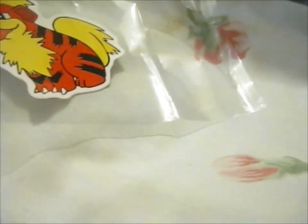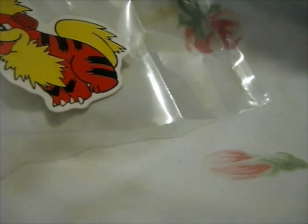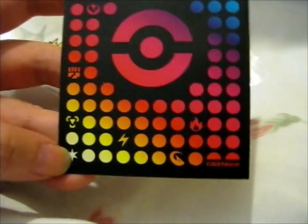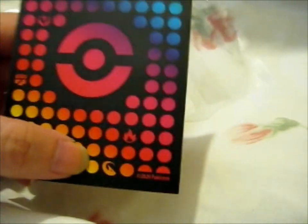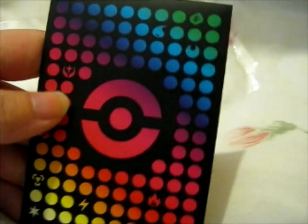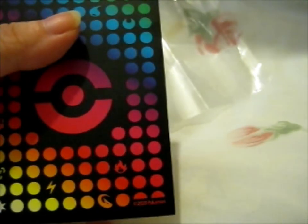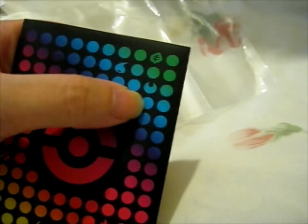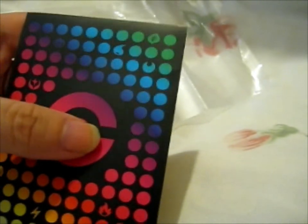This is one hand. So these are the sleeves, and the pretty normal types: metal, electric, dragon, fire, fighting, fairy, then water, darkness, and grass.